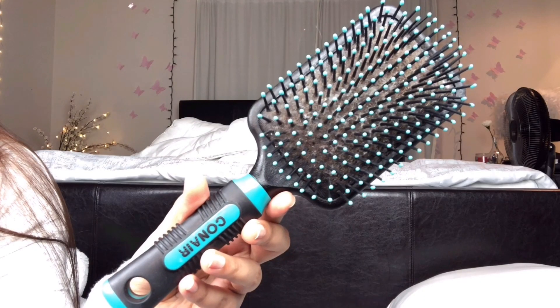I'm starting off with brushing my hair from ends to roots, and I'm using this Conair white hairbrush to detangle before putting the hair mask on.